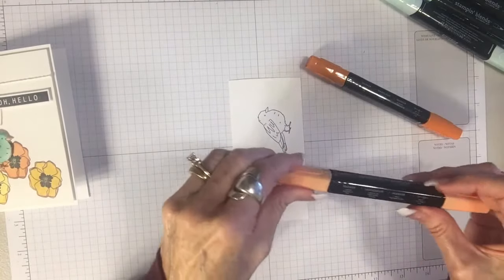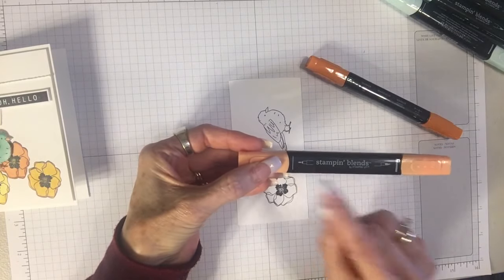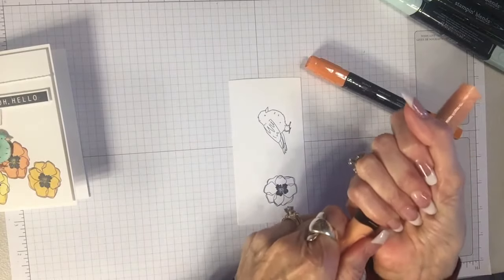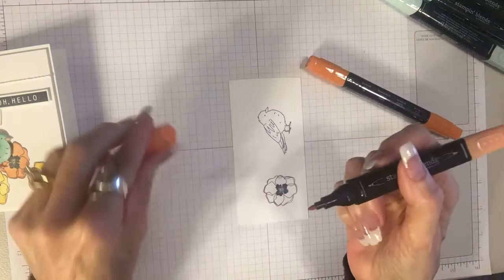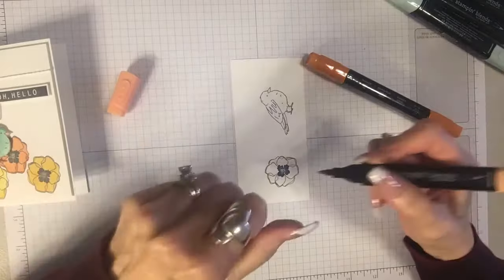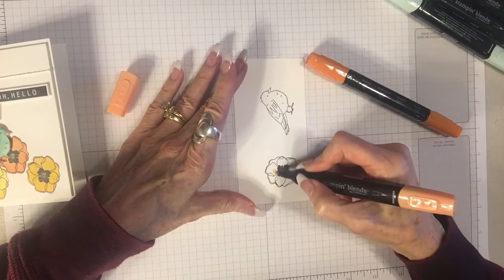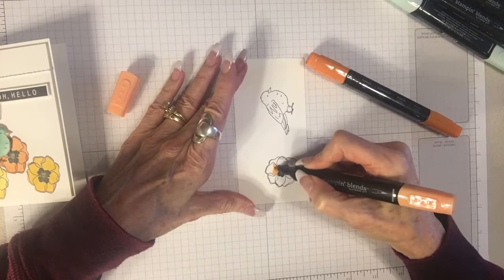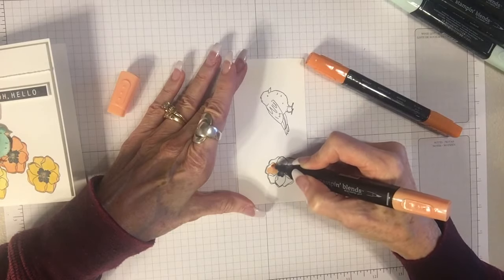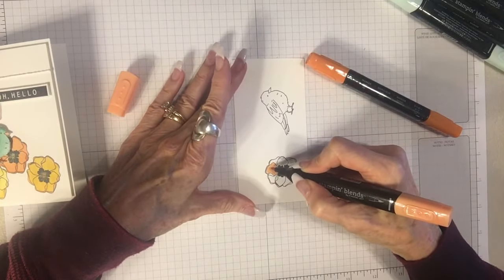On the Stampin' Blends you have a more pen-like tip and a brush tip. I'm going to use the thinner tip today — I prefer the thinner tip. The caps pop off but they're nice and secure which keeps the alcohol good inside. There are techniques but since I'm just learning, I'm just going to show you what I do — I just go kind of in a circular motion. Now the one thing to watch out for: the Stampin' Blends, like any alcohol markers, do bleed a little bit past where you might want them to go.